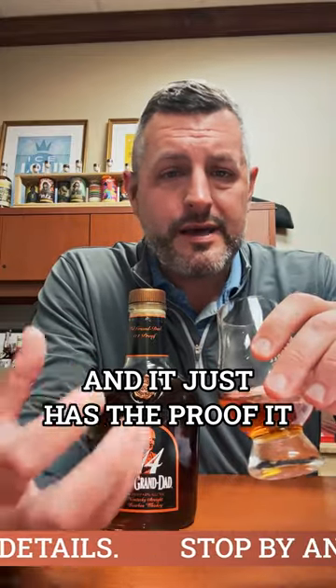It has the proof, it has more flavor — rich, creamy, easy to drink. There's that foxy yeast note and you get a little bit of orange peel as well. Would make a great cocktail or old-fashioned because of the proof, but sip it neat or on the rocks — just a great whiskey.